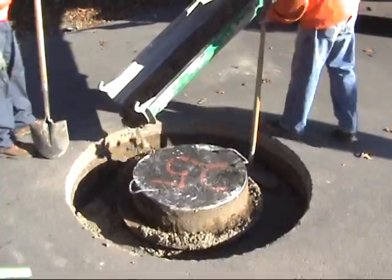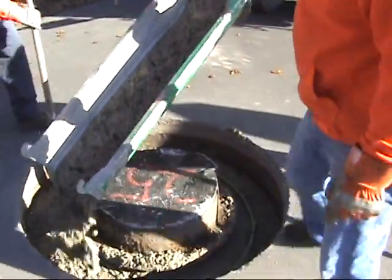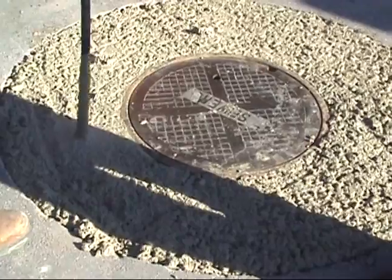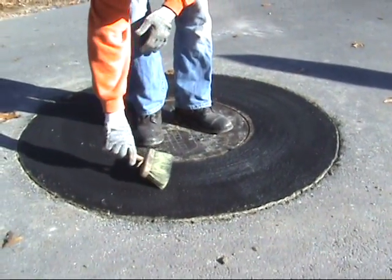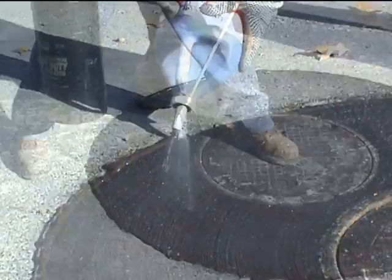The lid is replaced and concrete is poured as a combination adjusting ring and collar. Epoxy-coated rebar are placed every 6 inches. The concrete is consolidated with a vibrator, then smoothed and dyed black to match the surrounding pavement. A brushed finish is applied to the concrete. A pourable black sealant is used to seal the edge of the repair.